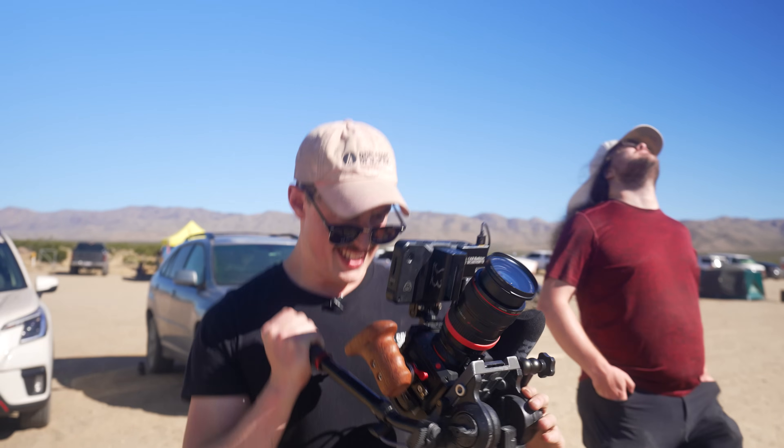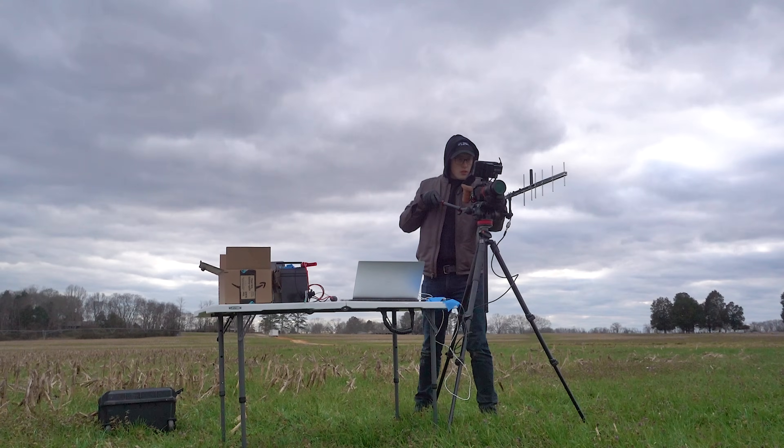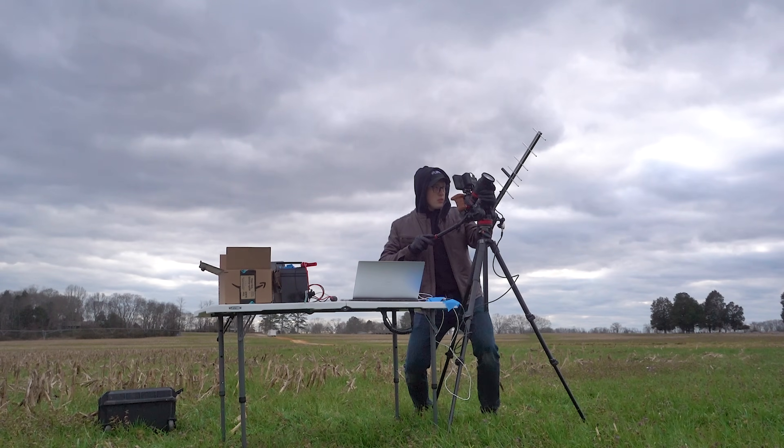I build all the rockets I fly, but I often miss out on getting to watch the rockets I fly. I spend my time looking at a camera screen trying to keep the rocket in frame. For this first tip, thankfully, you don't have to do that. Here's how it works.